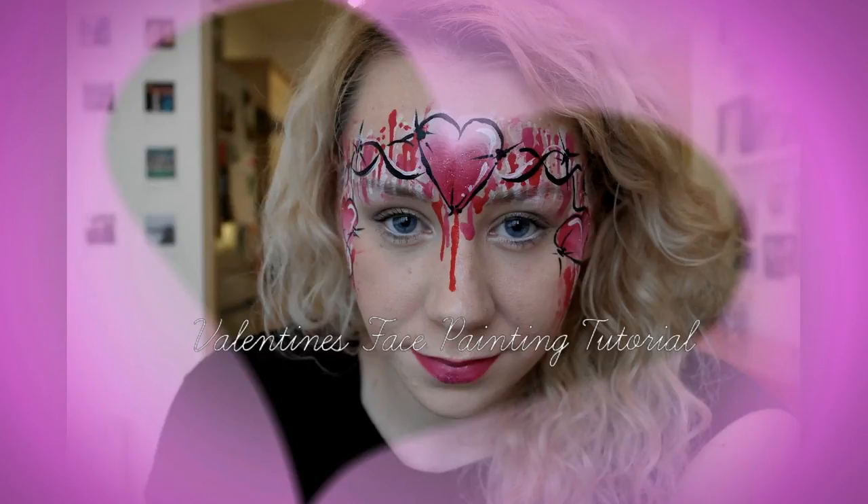Hi guys, this is Georgia here, welcome to my channel. Today I'm going to be doing a Valentine's Day face painting tutorial. But obviously it's now after Valentine's Day, so you could use this design for anything. I'm sure all girls would like it, and also boys if you switched up the colours a bit. Please excuse my voice, I'm sick at the moment, and there's also a bit of background noise with the washing machine, but hopefully we can get on and do the tutorial anyway.